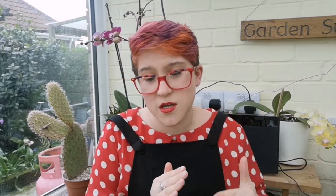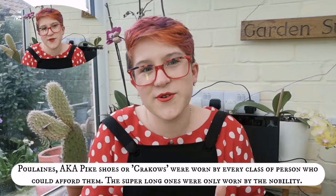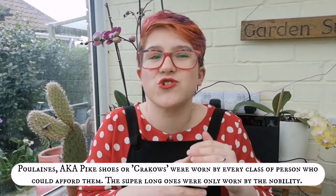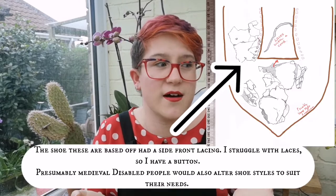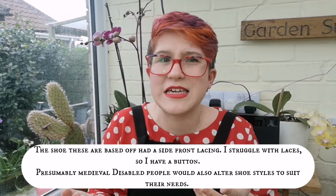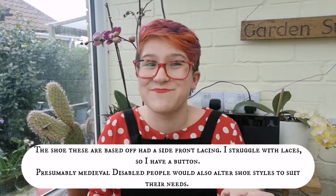While very pointy shoes — sometimes known as poulaines — were wildly popular during this time period, at certain points they became so long that they had to be stuffed with moss to prevent the points from collapsing. So I chose to make a more practical workman's style shoe, and while traditionally they would have been leather fastened — probably with a leather toggle or some side lacing — I did go for a button. There's no reason the shoe originally couldn't have been fastened with a button; it's unusual and unlikely, but there's no reason it couldn't be, so because I'm going to wear these, I used a button.